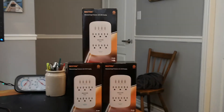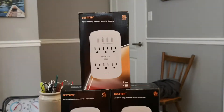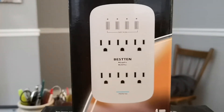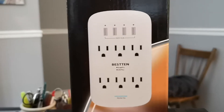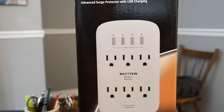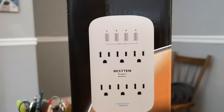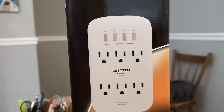Just a short video about the new Beston wall part — AC outlets and USB charger. This is from Beston and it includes four USB charging ports and six AC outlets.